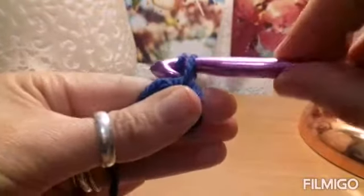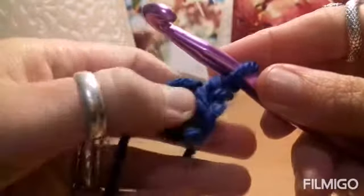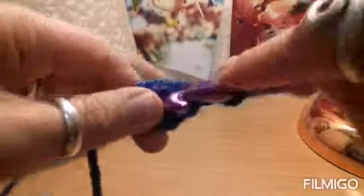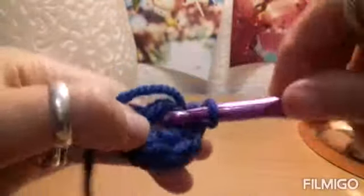To begin round 1, we are going to chain up 1, and I am going to count that chain 1 as our first stitch, so there will be 12 stitches. We will put 11 single crochets into the center of that chain circle: 1, 2, 3, 4, 5, 6, 7, 8, 9. And if they start getting a bit tight on there, just shove them a little to the side to make more room. So 9, 10, and 11.